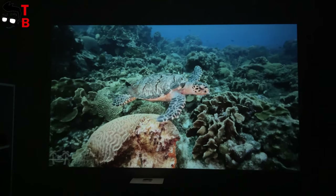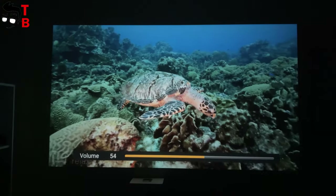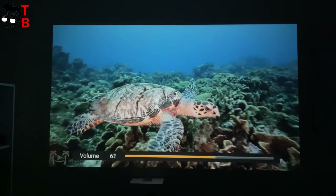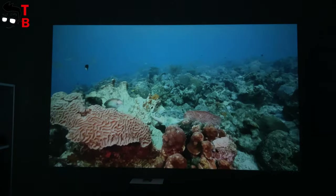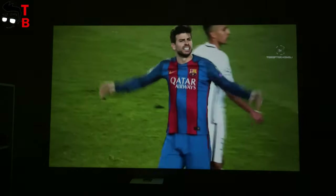However, the brightness reveals that this is a budget projector. Until this moment I couldn't believe that this projector costs only $120, but now I understand why it is so cheap. The brightness is rated at 5500 lumens, but it is about 100 ANSI lumens in practice. Even in a completely dark room, it can be difficult to watch dark scenes in a movie. However, the brightness is enough for sports videos such as basketball, football, etc.